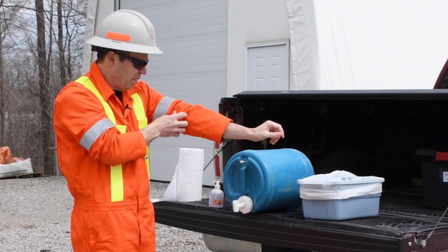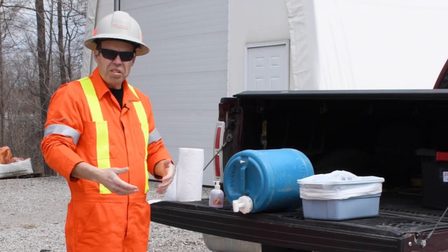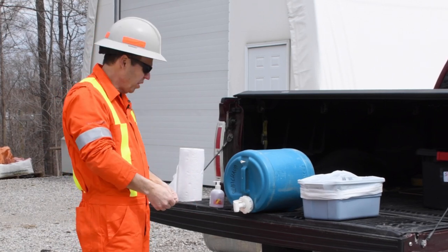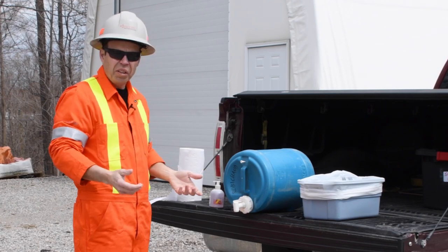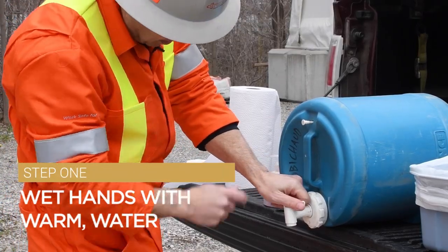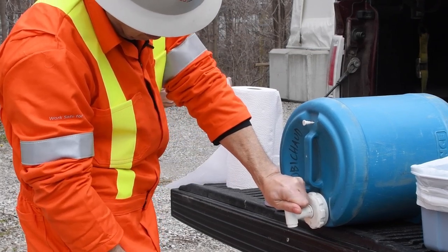I've made this setup — there are lots of different setups on sites. As long as we have a quantity of water, soap, and paper towels, we can wash our hands. I'm going to turn the tap on, and because I have a limited supply of water, I'm not going to turn it on full.